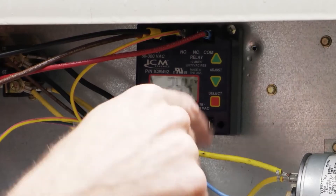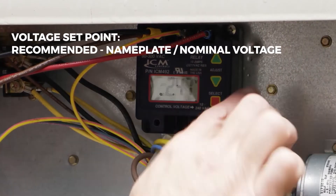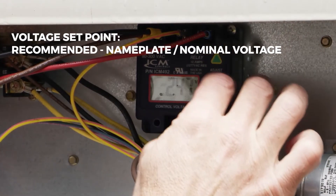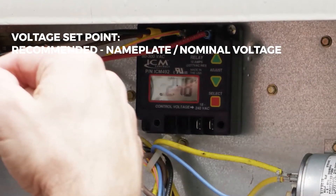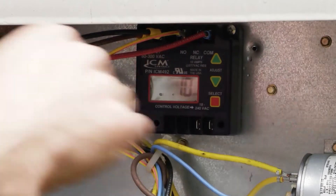We're going to hit the select button and push the arrow up or arrow down, whatever way you need to go. Right now we're going to go up to 248 volts. Hit select again.